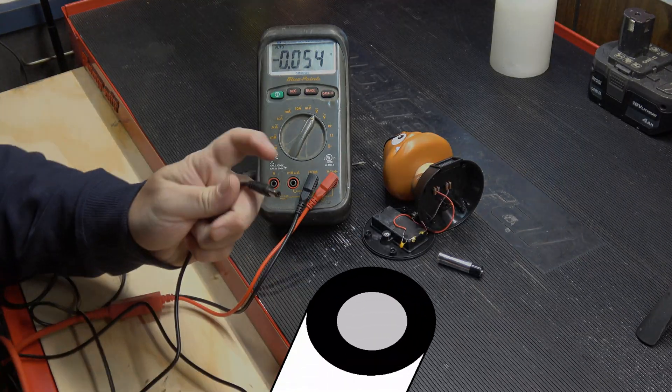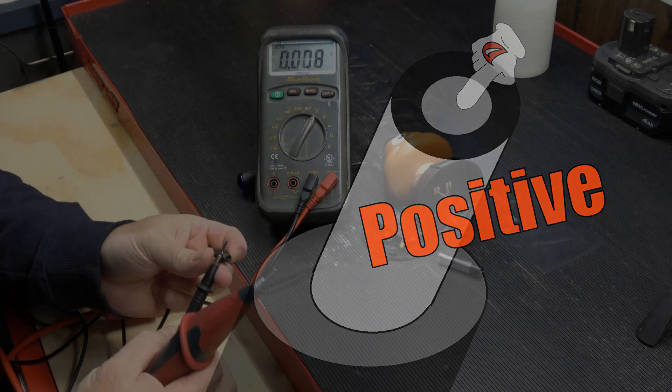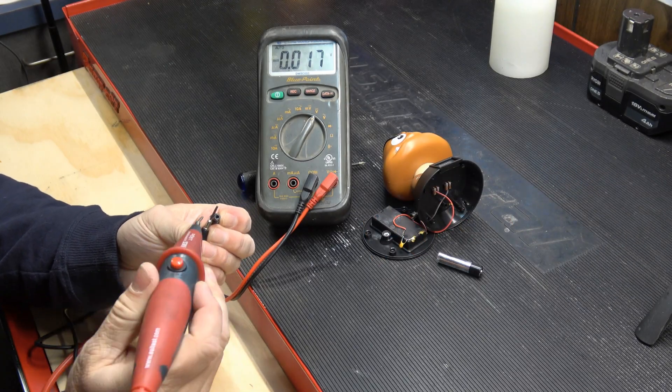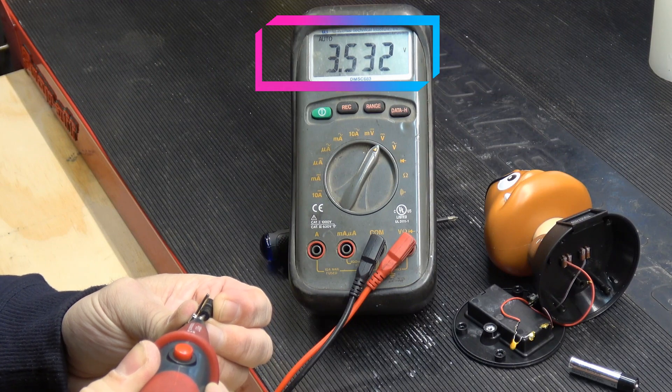Breaking out the meter again — with these power supplies, usually the outer casing is negative and the inner is positive. So I'm just going to touch the lead to the outer side and touch that lead to the inside. And there you go — we get 3.5 volts DC.